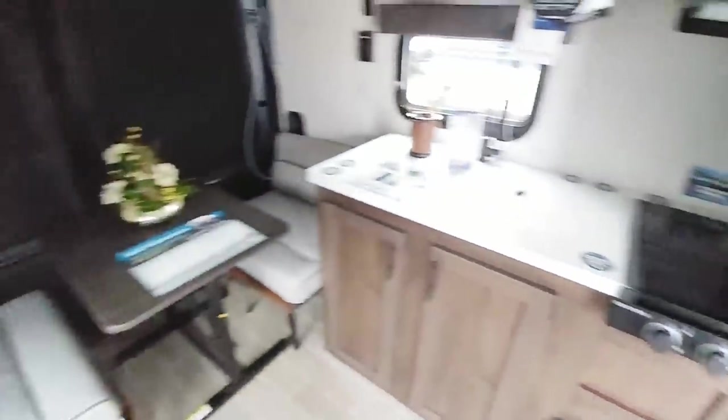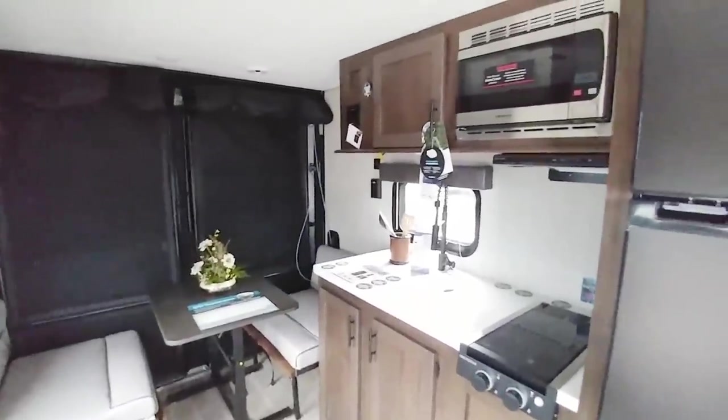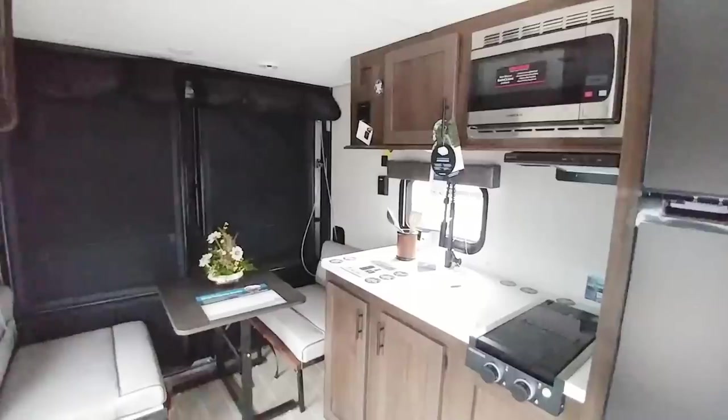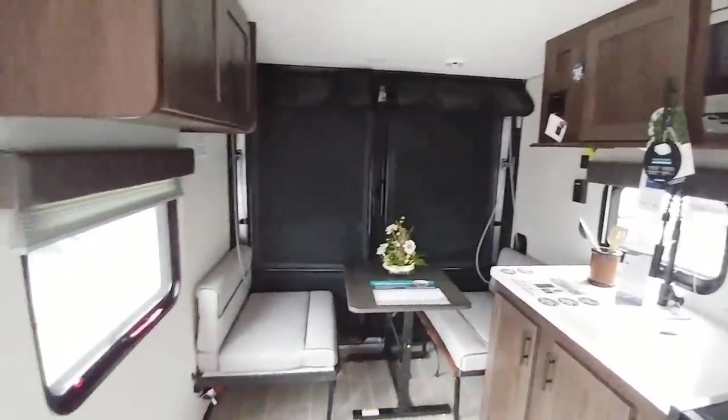Overall this is a really cool unit. Anyway, guys, I hope you're enjoying these videos at this Forest River dealer event. If you do, I'd really appreciate it if you take a moment to subscribe to my channel, give me a thumbs up, and hit that notification bell next to the subscribe button so you get notified when I have new videos. I'll talk to you again very soon.